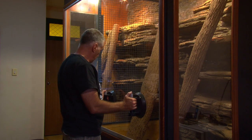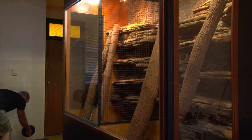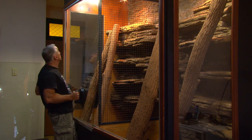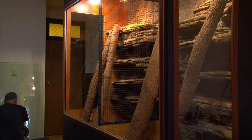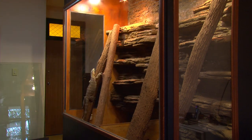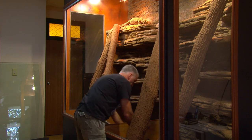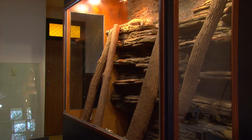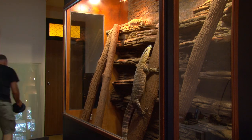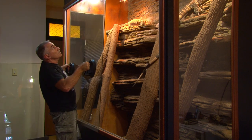Removing the partition is the same process but in reverse. I remove the large sliding glass panels, pull out the mesh center panel, and then pull up the wooden lower partition. I'll often use the suction cups for extra grip. Finally, the large sliding glass panels go back in.